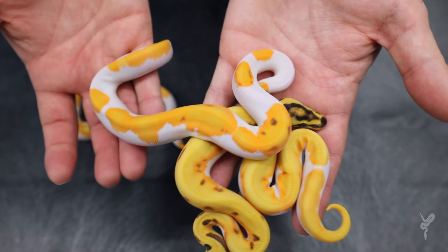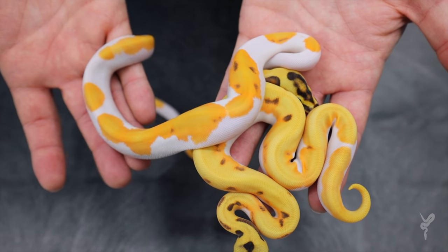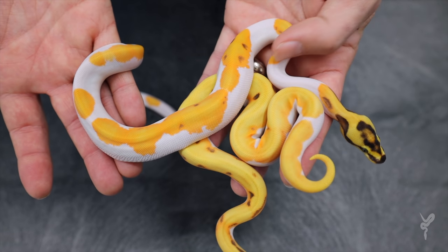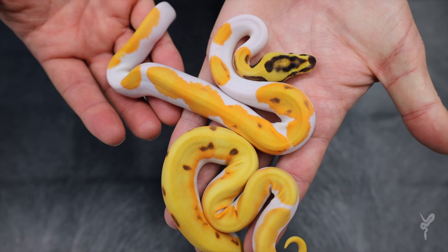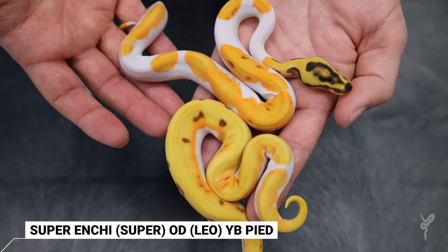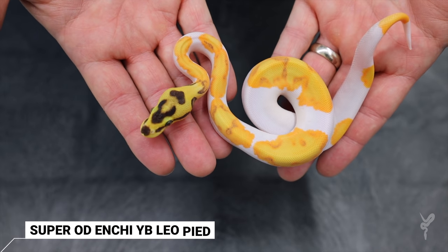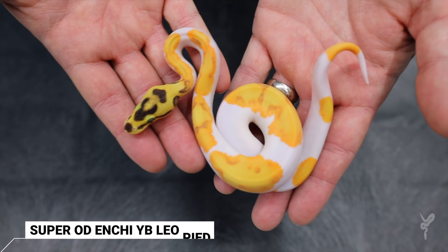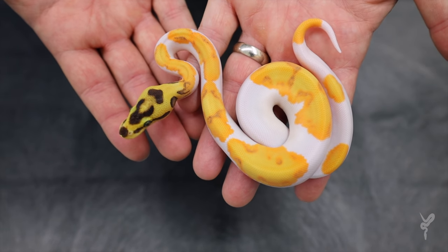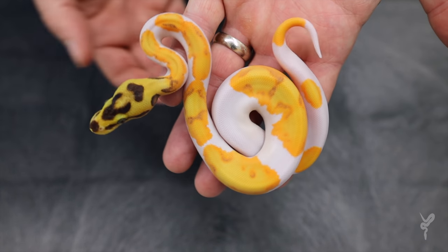The next one I believe is also Super Inchi — it has the same kind of head pattern there, extremely low white. But this one has yellow belly in the mix, which is giving it a little bit more white in it and giving it the darker orange. This one's definitely OD as well, and I think it's Leopard. I believe it's Super Inchi, OD or Super OD, Yellow Belly Pied. This one's really cool — I think this is Super OD, Inchi, Yellow Belly Leopard Pied. I've made a fair number of Super OD Yellow Belly Inchi Pieds, and this is a very, very similar look, except for the head, which I think you could probably attribute to the Leopard. What an amazing, amazing animal. All three of these were females.